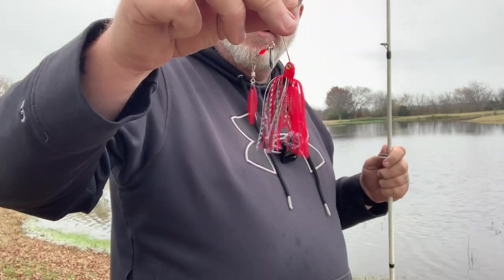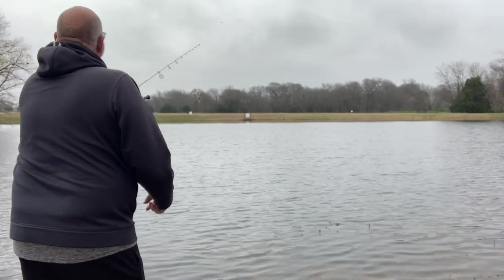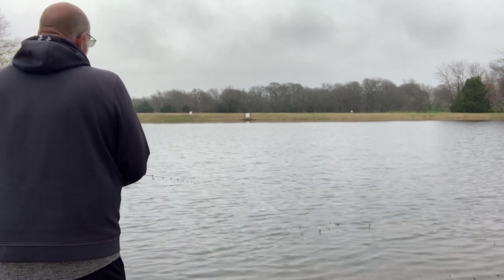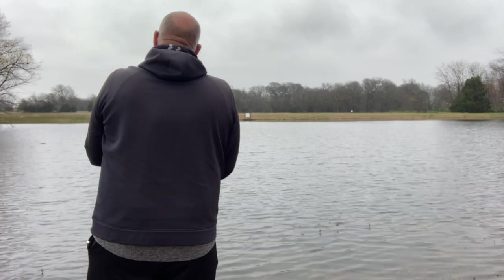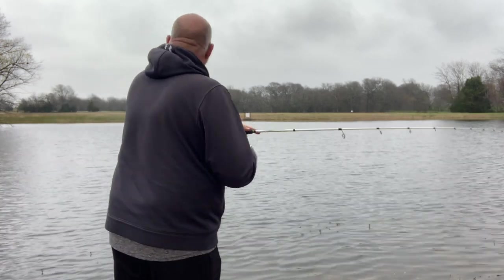All right guys, we're back. We're going to throw this little red, black, and silver Booyah spinnerbait and see what we can do on the Honey Hole. It's a good looking little bait — it's got a lot of good action in the water. I'm throwing it without a trailer right now just to try it out.